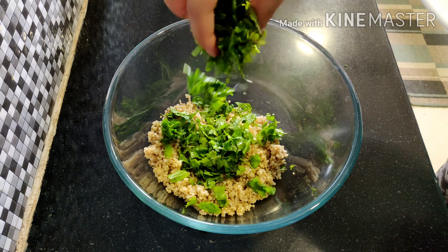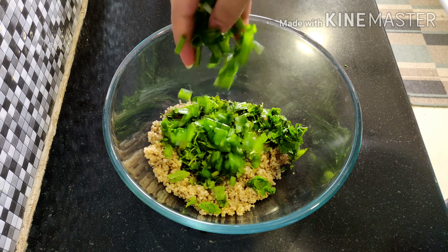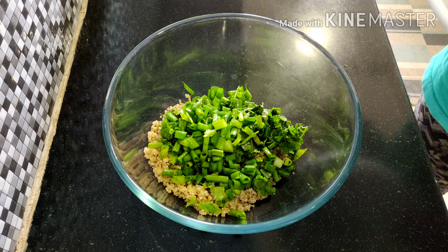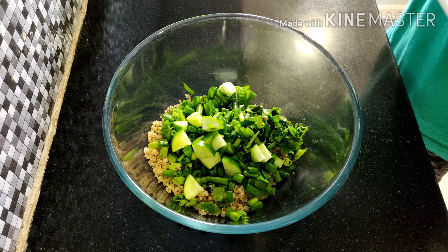Into that goes freshly chopped mint and freshly chopped coriander. I'm adding the greens of the green onion. Next into that goes diced cucumber.